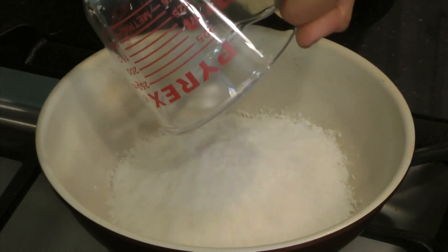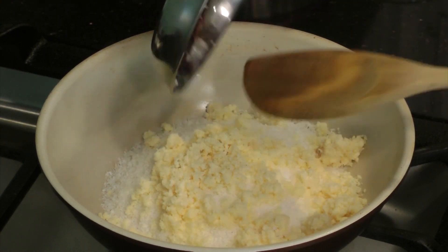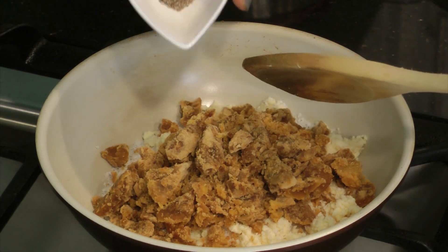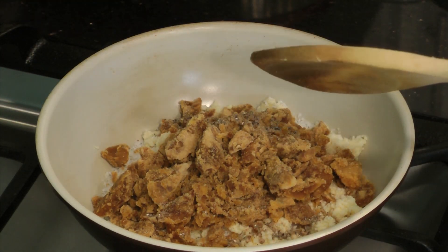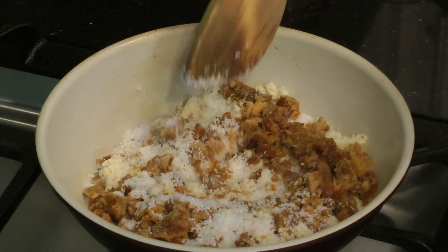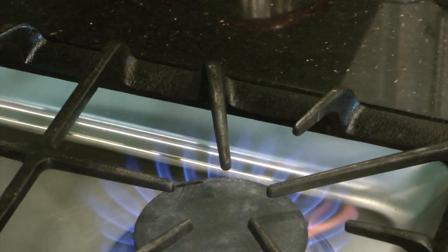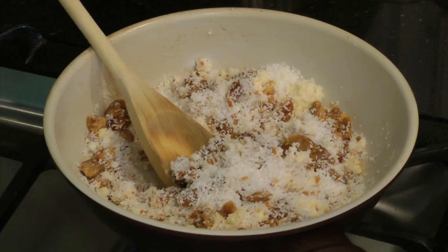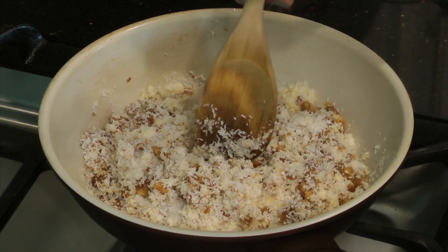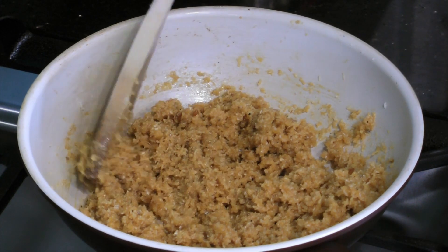To make the filling, put grated coconut in a heavy bottom pan. Add the koha, add the jaggery, the cardamom powder, and the milk, and mix that all together. Now turn on the stove. Slowly heat the pan and stir the mixture constantly. You might have to add more milk if the mixture becomes too thick. When the mixture reaches a peanut butter-like consistency, move it from the heat and set it aside.